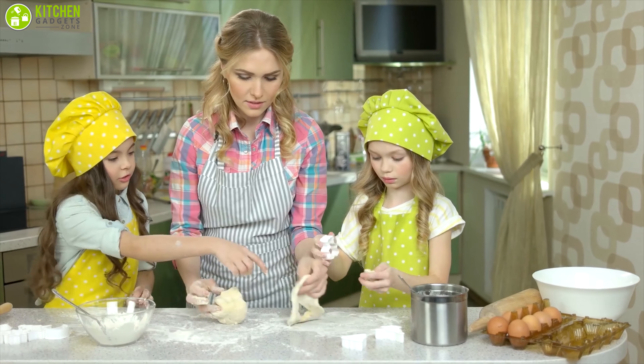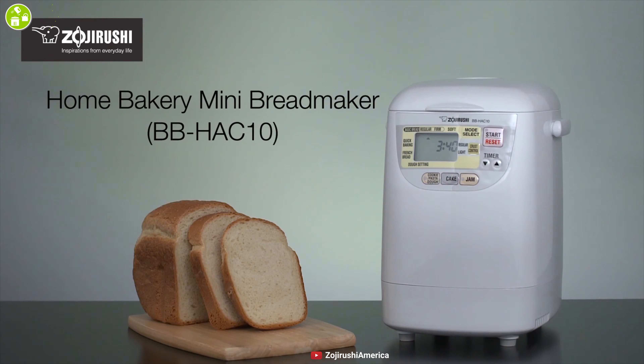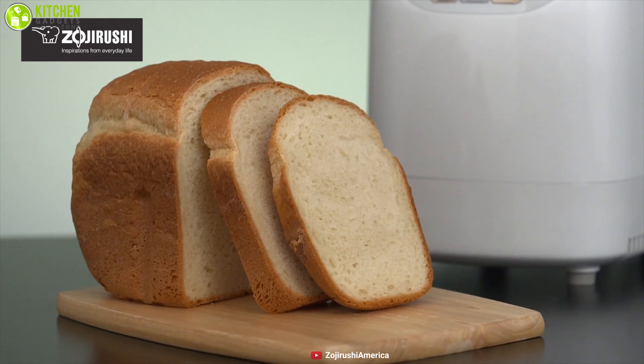If you have a small family and are looking for a compact bread maker, then the Zojirushi Home Bakery Mini bread maker is designed for you. It makes an adorable cube-shaped loaf that won't leave you with a lot of stale bread.